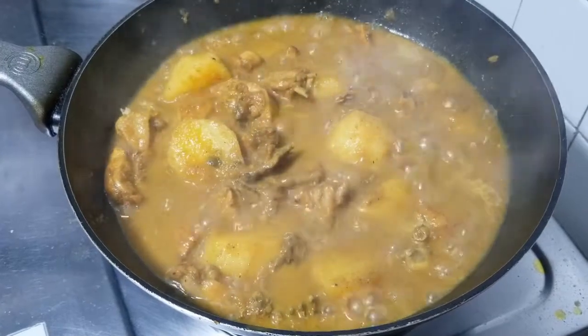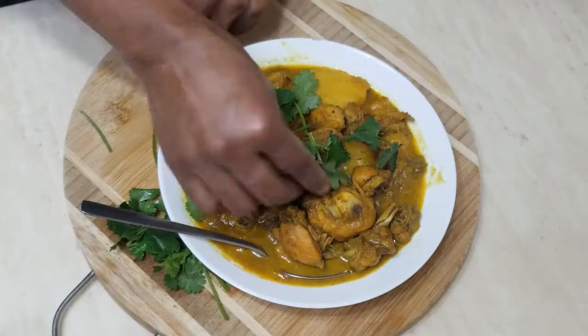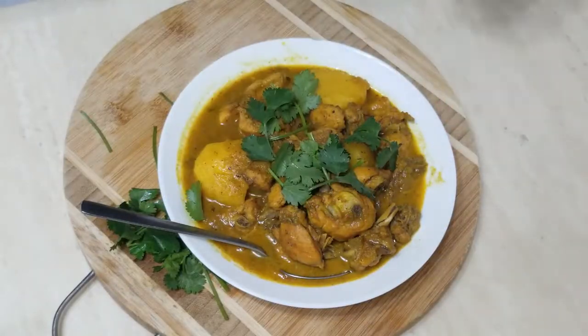Hello guys, today I'm going to be making some Jamaican curry chicken and I'm going to add a little Indian twist to it.